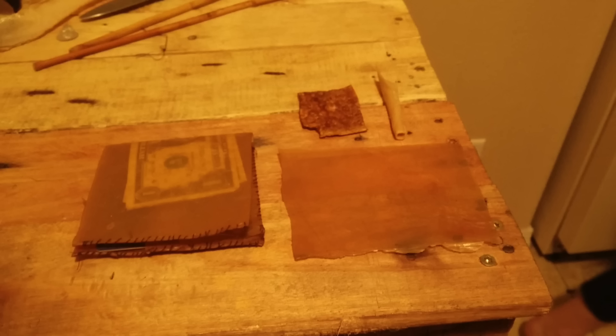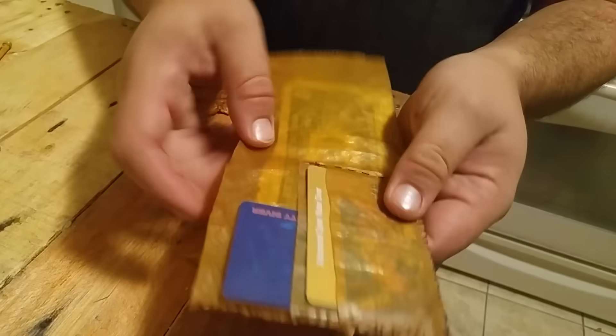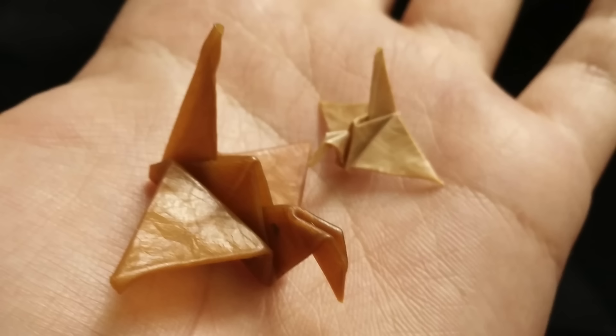We immediately set out to see what could be done with it. Since this is meant to be fabric, we wanted to see how well it could be sewn, so we made ourselves a little wallet. When it was done, it looked impressively like a wallet made from actual leather and handled just as well. This is far from the last time we'll be working with this material, and we are already working on ways of treating the leather to make it look more like normal leather, or give it other textures, colors, and properties.